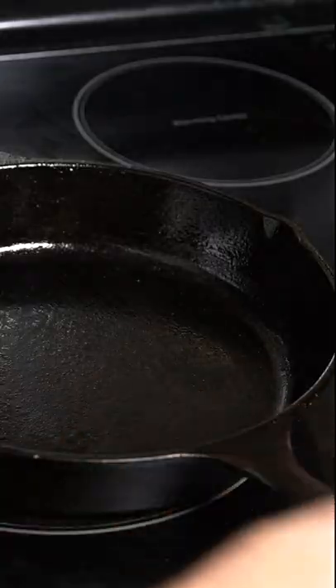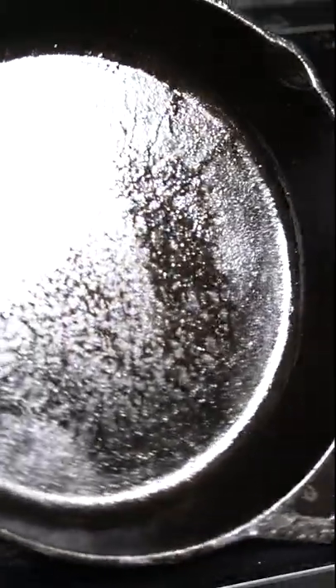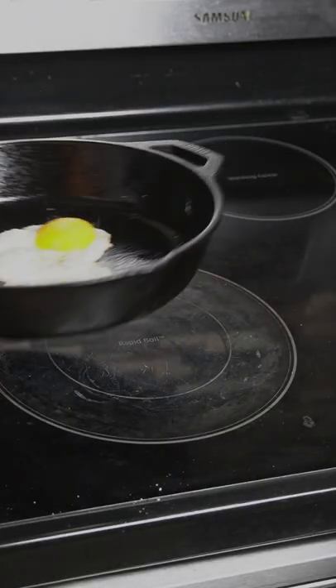I mean, on the handle, on the outside of the pan — you can even do the bottom of the pan, but just be careful because it's going to be a little bit hot. That's what it should look like, and you should be able to fry up eggs really easily in there.